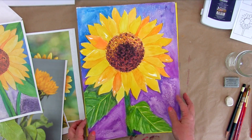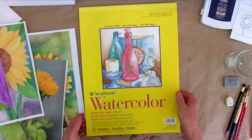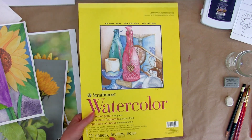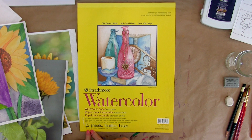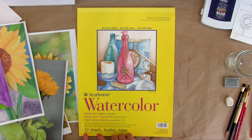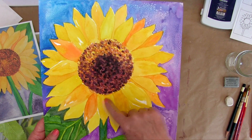This video is all about the supplies we need to paint this painting. The paper I'm using is Strathmore. It is 140 pounds. The size is 11 by 15. The reason why I work at 11 by 15 inches or larger is to get a lot of detail.